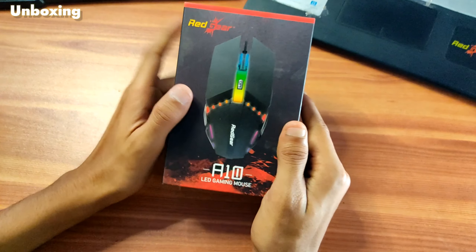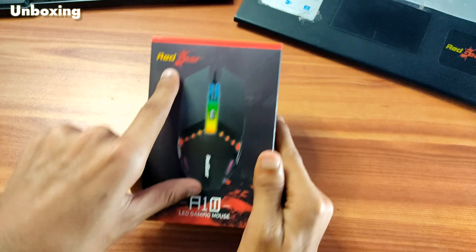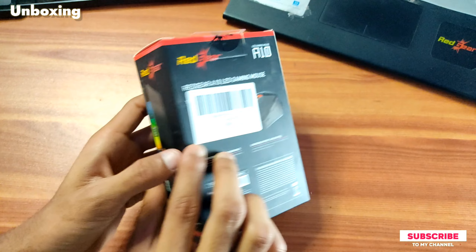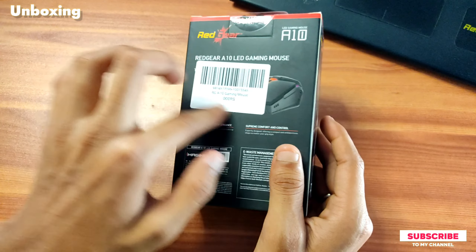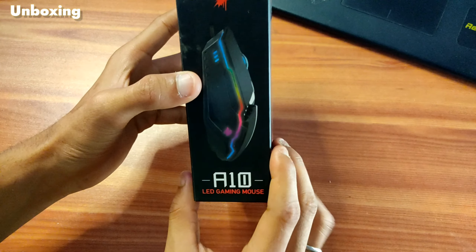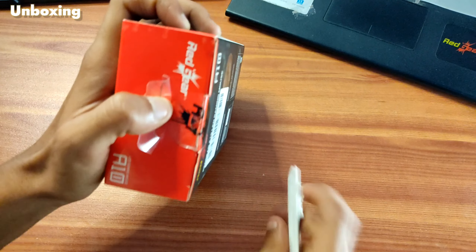Let's open the box. Look at this box — I can see some highlights on the box. Here you can see the brand and the company name. Look at the name of the product. You can see it is an LED gaming mouse. After that you can see the details here, and there you can see the mouse. So let's open it.